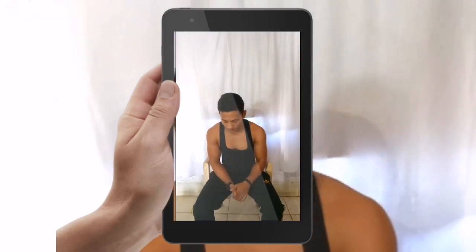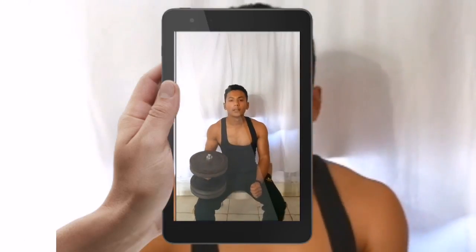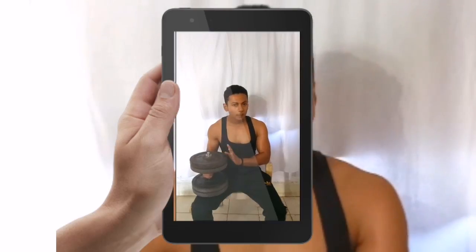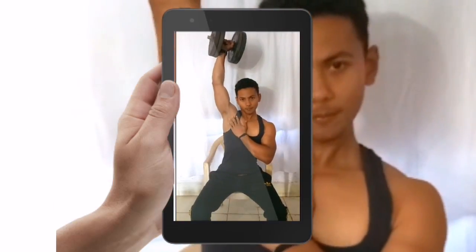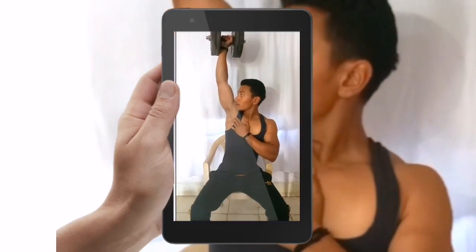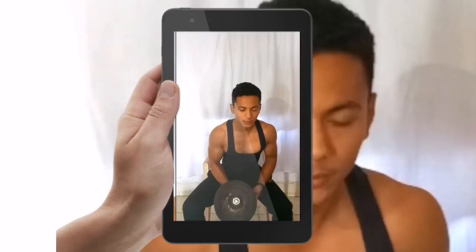Now the third exercise. The third exercise is the same position, but you have to do one hand at a time. This is for both hands.